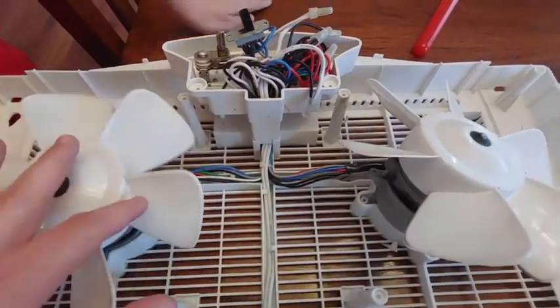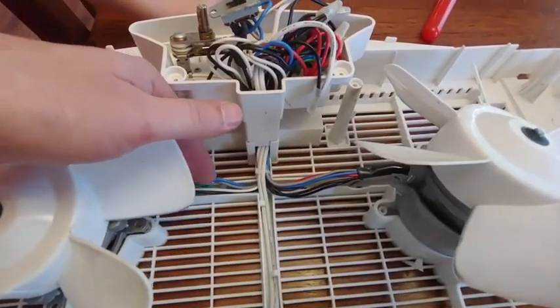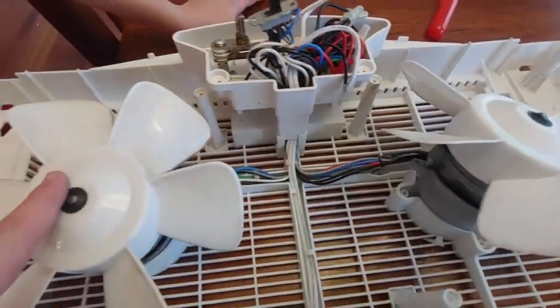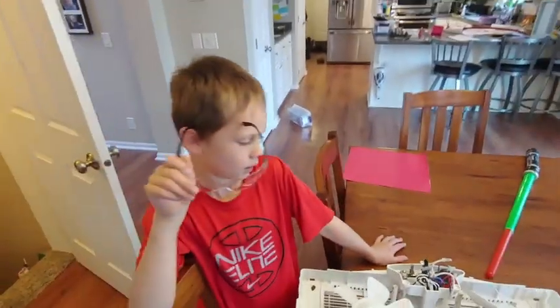The next trick is we've got to take these fan blades off, and I want to play around with these wires to see if I switch polarity — like the red and the blue — maybe I can get one fan to go backwards while the other fan goes forward. So we're gonna give it a shot.